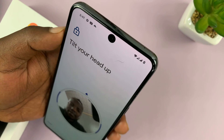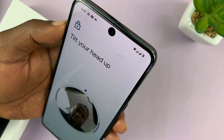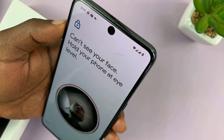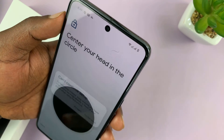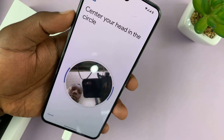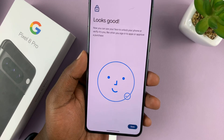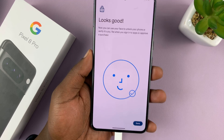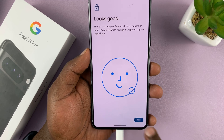Once your face is detected, it's going to start capturing your face. Follow the instructions on screen. I'll go off camera and do it as shown. Once it's done, it says it looks good. You may have to tilt your face from time to time.